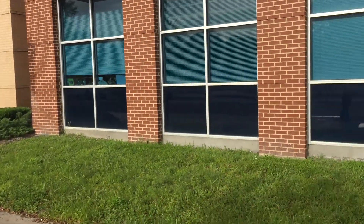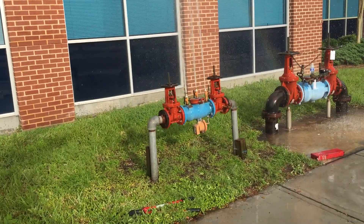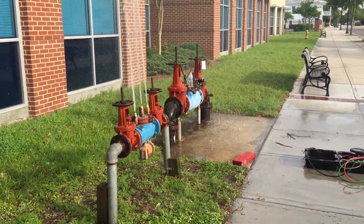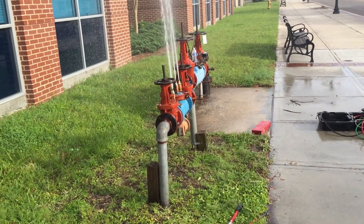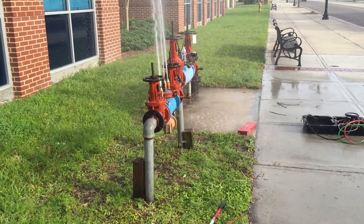Jacksonville Children's Commission — we came out after hours, at 6 PM at night. They wouldn't let us turn the water off until after hours. This is a city building, the actual Children's Commission, and this is a reduced pressure backflow device.